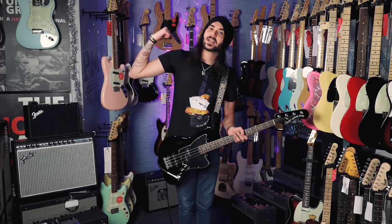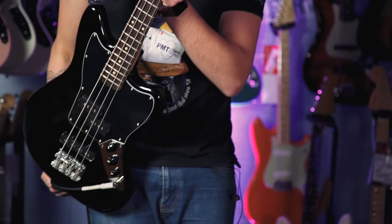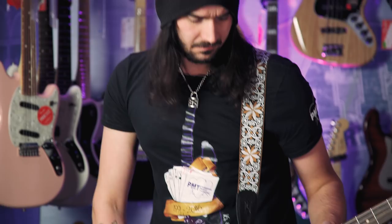I'm a sucker for a matching headstock on guitars — they look the absolute business. The Squier Jaguar Bass is very sleek, very sexy, and you don't really see them very often. Let's have some more sounds. So this is everything up, like in the intro. Let's just have that bridge pickup now.